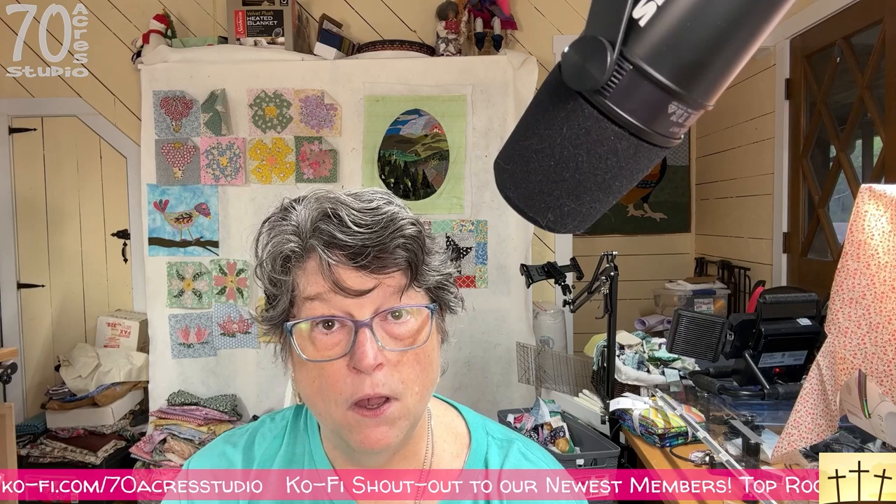Please do have a very blessed day and a very blessed week, and go out and find a gift from God and enjoy his many gifts, because they are many. I will talk to you soon, right back here at 70 Acres Studio. I love you all very much. God bless — good night Elizabeth, good night Jumbo.